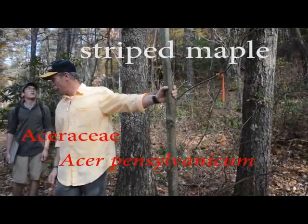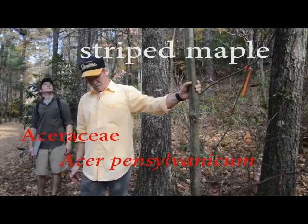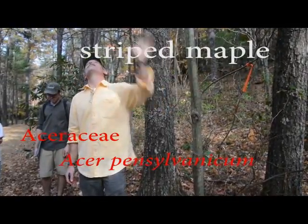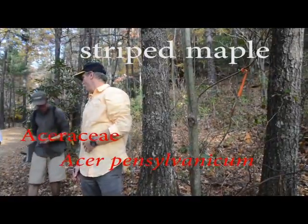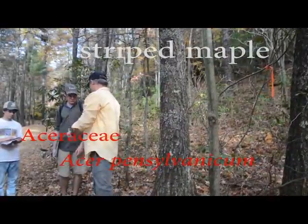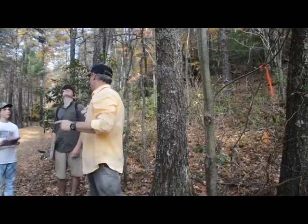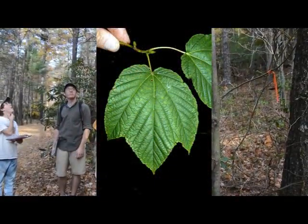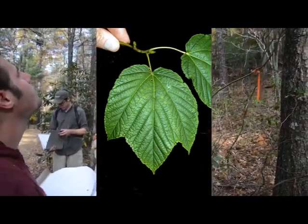Is this opposite or alternate? Opposite. It has a really big three-lobed maple leaf, and there's still some on there. Mostly three lobes. That's a red maple — they're often sometimes three lobes too. We describe it as looking like a goose's foot: three toes, with webbing in between. This is striped maple.